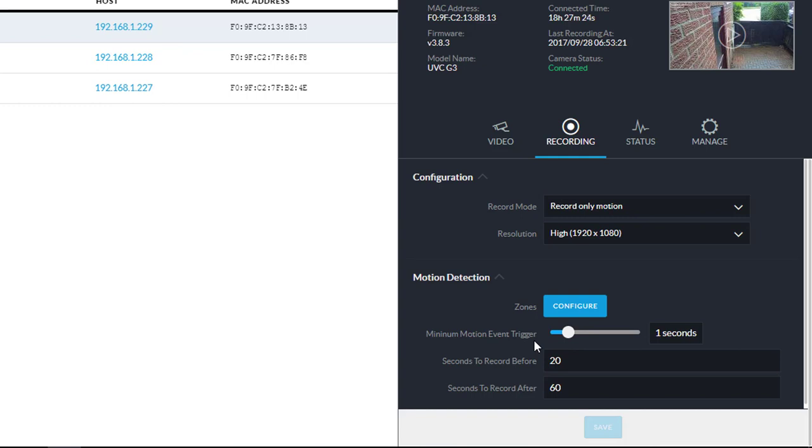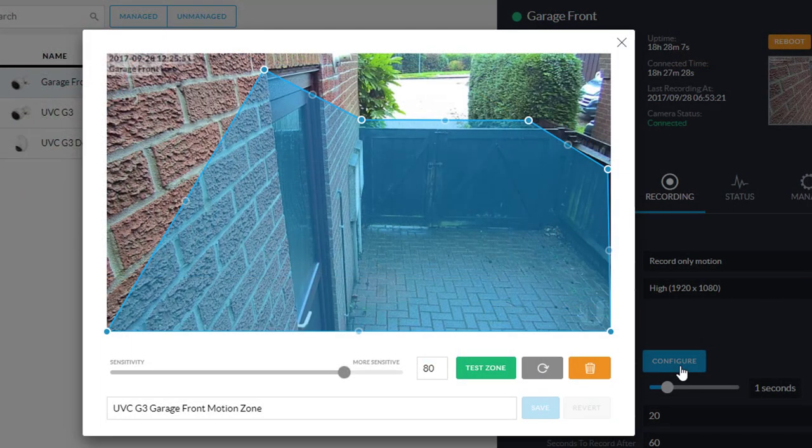The really cool stuff happens in here in the configuration. Here you can draw in the motion zone, so only motion inside this zone will be triggered. You can see that I'm covering the back door and the gate, but I'm avoiding the road out the back that's at the top of the picture where my mouse cursor is now.